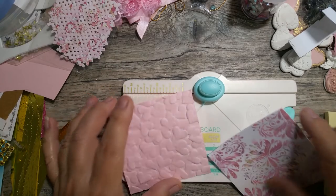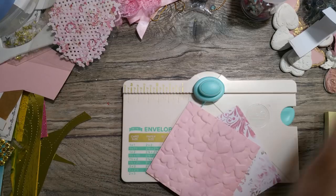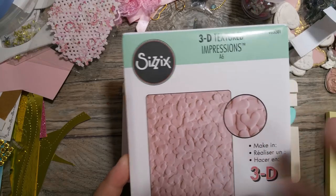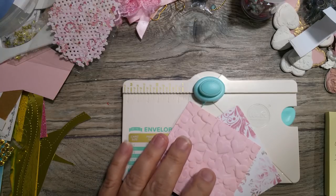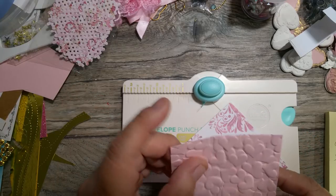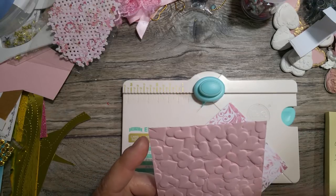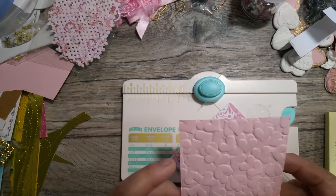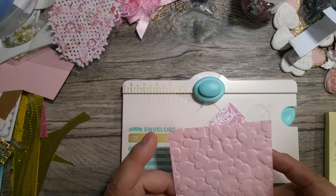I have two pieces of square paper here. One I embossed with the Sizzix 3D embossing folder — it's a very thick embossing folder and I absolutely love 3D embossing, it just takes it to the next level. I always spritz my paper with a little bit of water before embossing because the embossing is so deep, and that way it won't break or tear the paper — it makes it more pliable when you send it through the embossing machine.